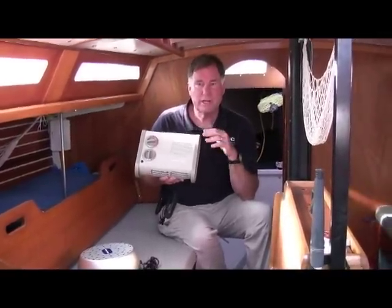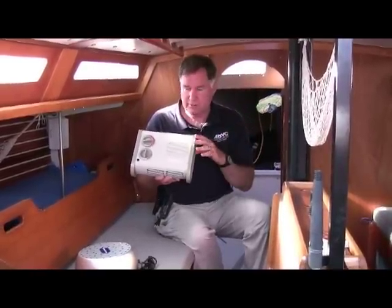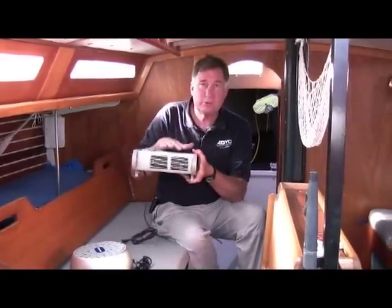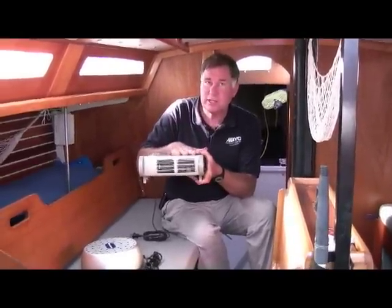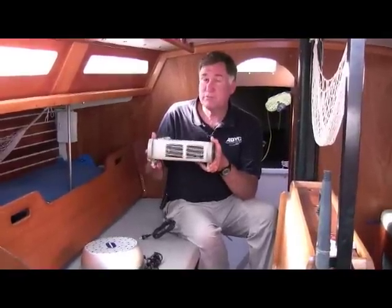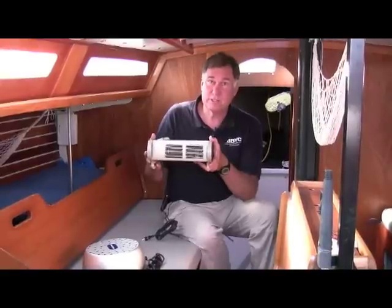This is more of a winterizing option, or if you want to leave it on all the time when you're not on the boat. This heater has lots of safety features — it has an overheat protector if for some reason you block the inlet grill, and it produces up to 1500 watts of power or 5200 BTUs.